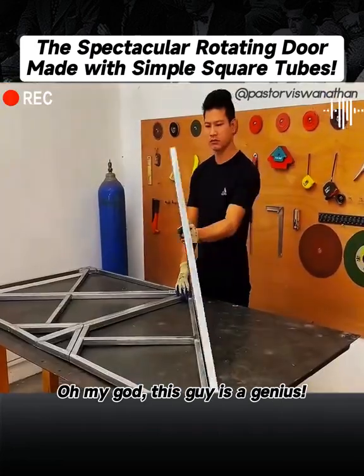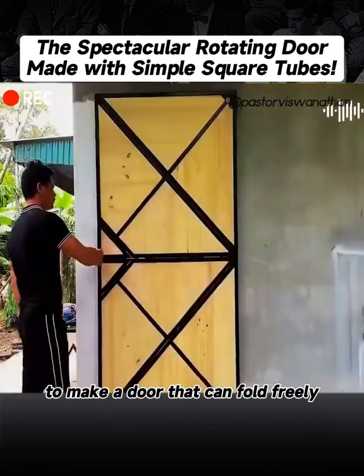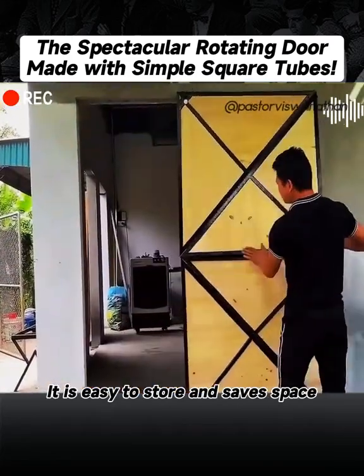Oh my god, this guy is a genius. He used simple square tubes to make a door that can fold freely. It is easy to store and save space.